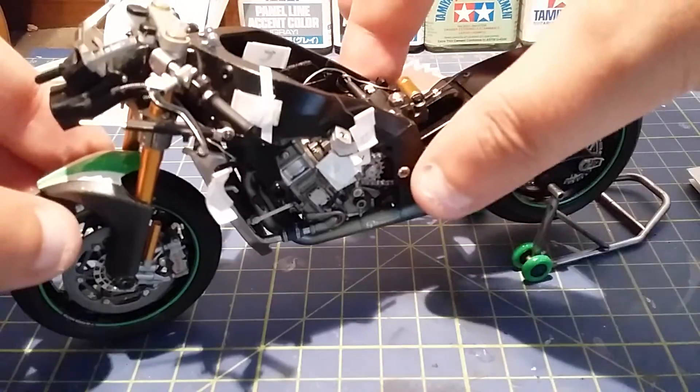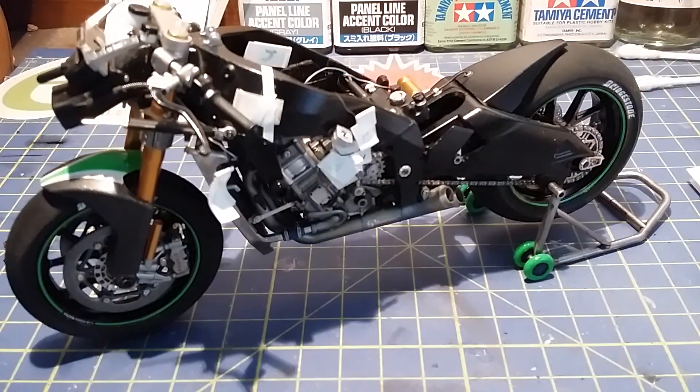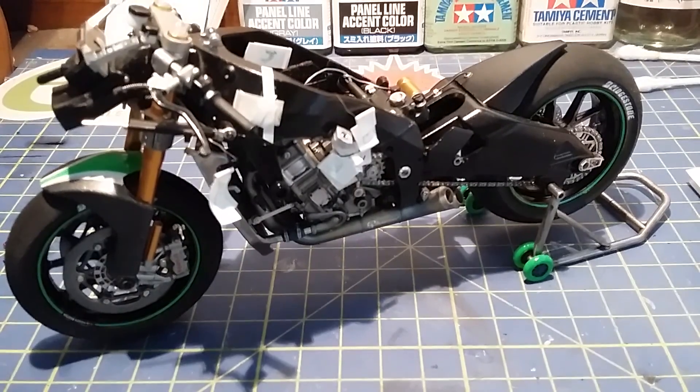There you go — that's the whole front end put on the Kawasaki. Please hit the like button and if you haven't already please subscribe. Thank you for watching, bye for now.